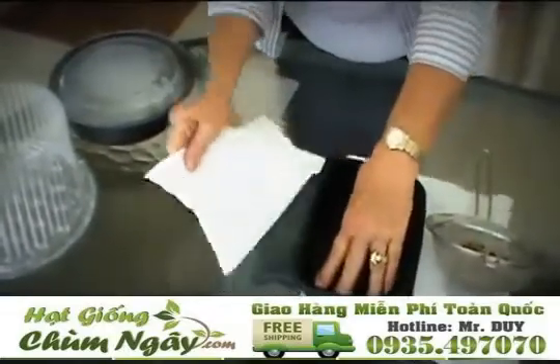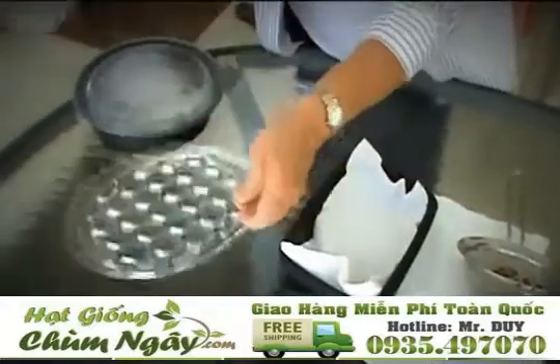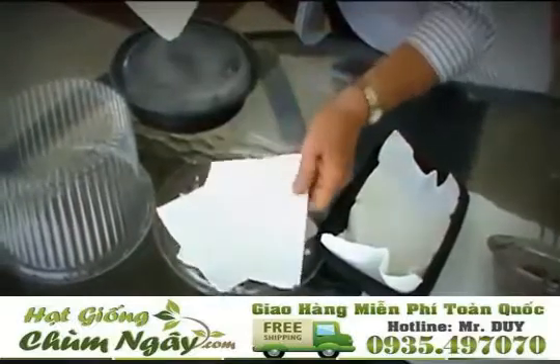You can use a paper towel or you can use napkins, and you want to put them in the bottom of your container. This is going to be like a pad that we put the seeds on.